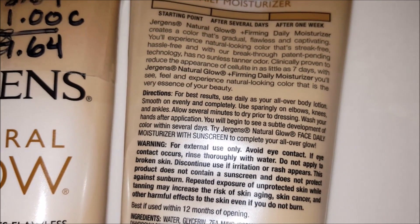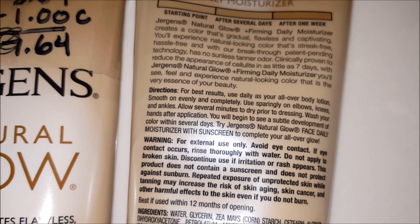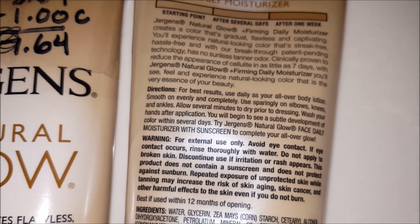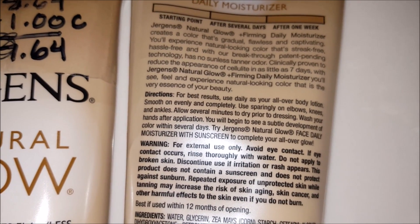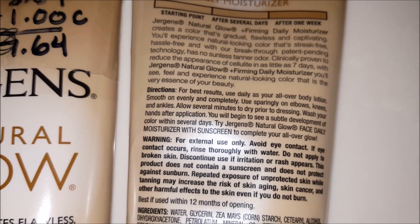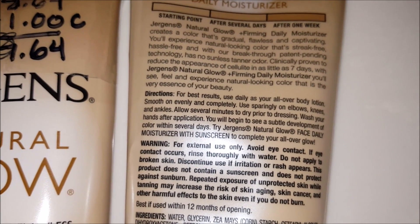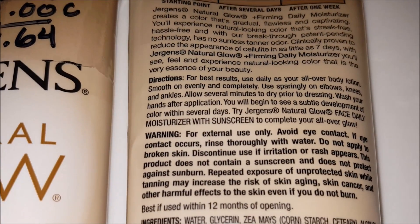What I do — it says use sparingly on elbows, knees, and ankles — is put a little bit of lotion on my elbows, knees, and ankles, or any places that are going to be a little bit drier, because drier skin is going to soak up the tanning solution and give you an odd color most likely. I've found that scrubbing down in the shower, exfoliating, and putting a light coat of lotion before putting the tanner on prevents that weird coloration.